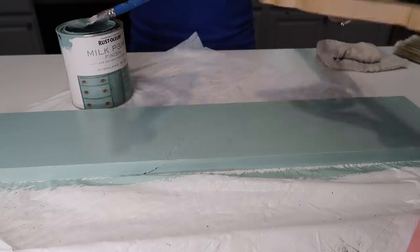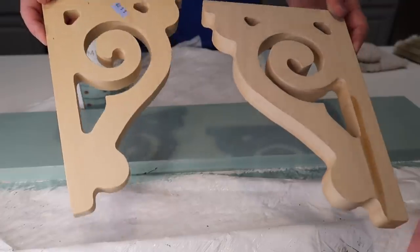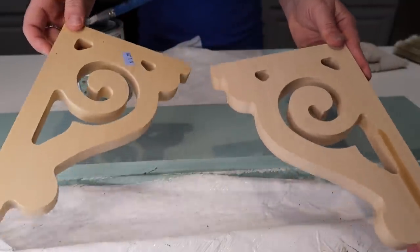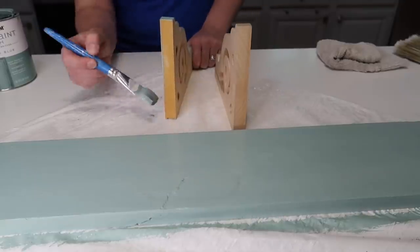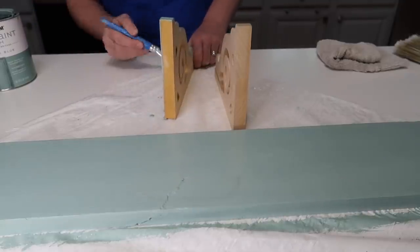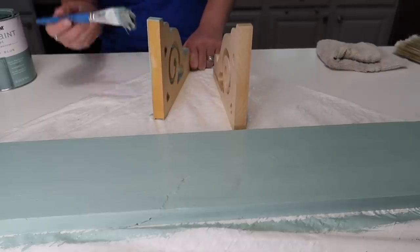Next I'm going to paint these corbels that I got at our local Goodwill — I got both of them for $1.29 for the set. They're just plain wood and I'm going to paint them with that Rustoleum Highland Blue and give those a good coat before we tackle the next step.